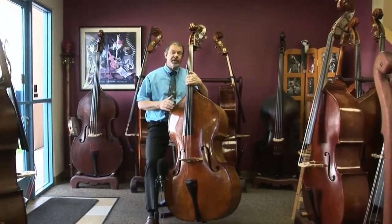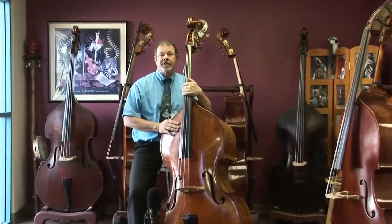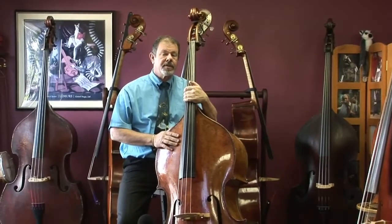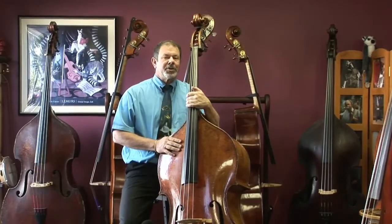I have the pleasure to introduce you to this famous bass this afternoon. This is a Morelli bass, a bigger one, a 7/8 size, and it's a beauty.